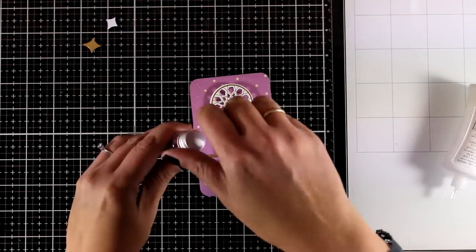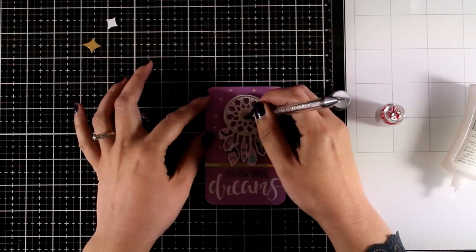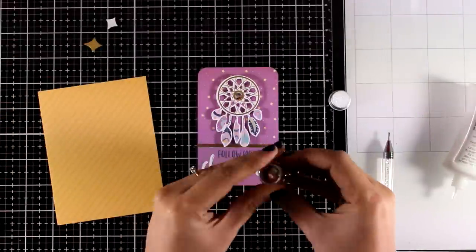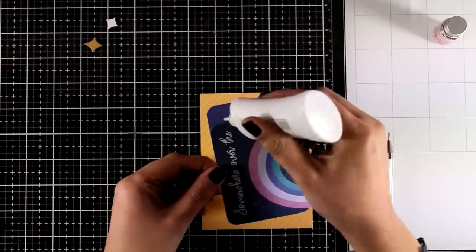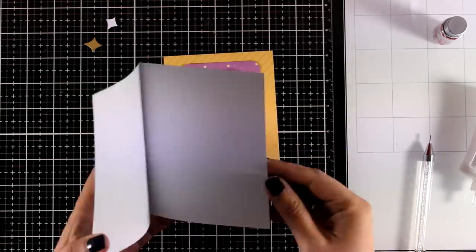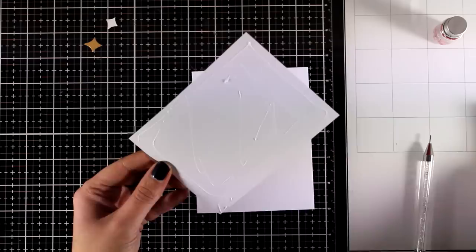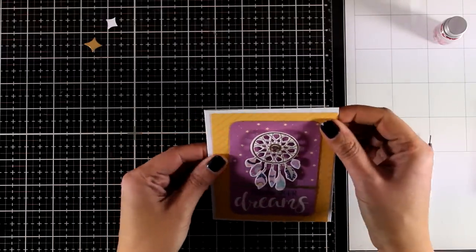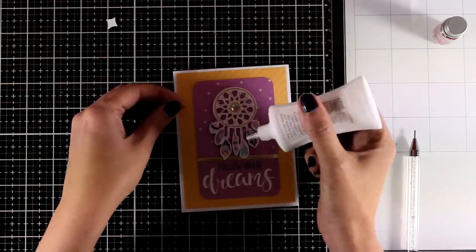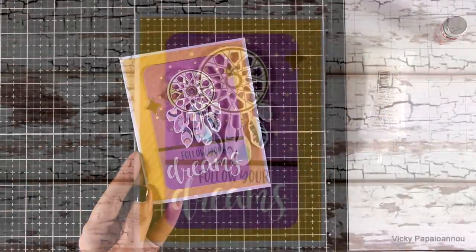I'm going to use my scissors to chop off the excess paper. At the center of this dream catcher I have a foam square at the back to make it sticky — this is where I decided to stick a silver sequin from the kit. I made a mistake here: the foam tape was not as sticky as I thought, so I needed to add a dot of glue. I'm combining this with a yellow pattern paper that matches the stars on the purple paper, sticking the panel directly on top of my card base with a white border all around. I'm finishing with a few golden star die cuts.